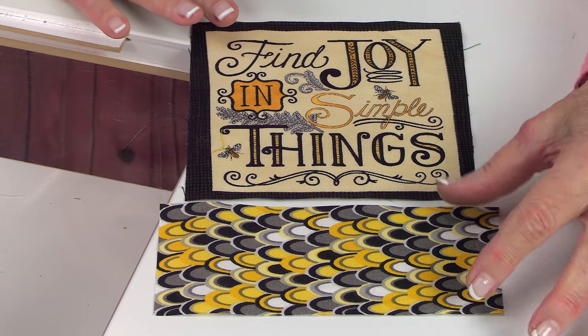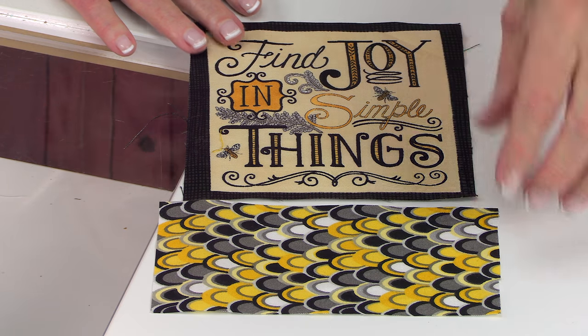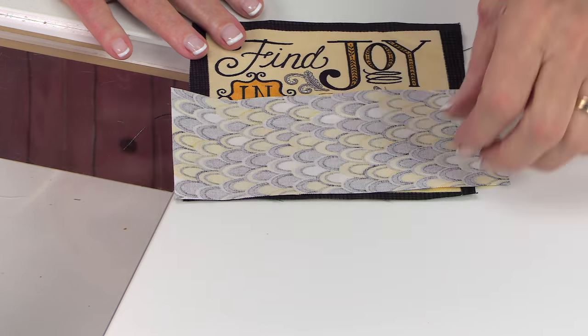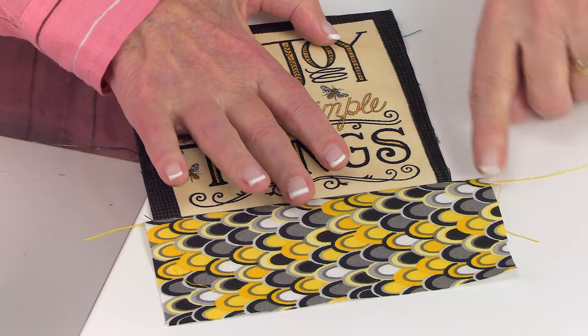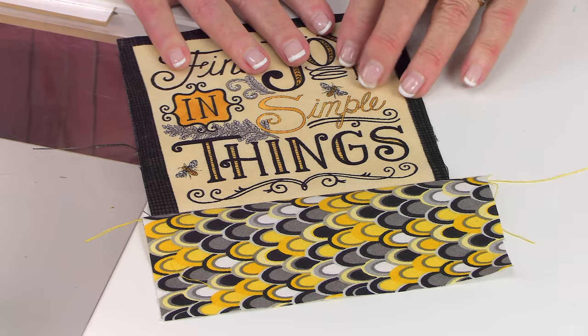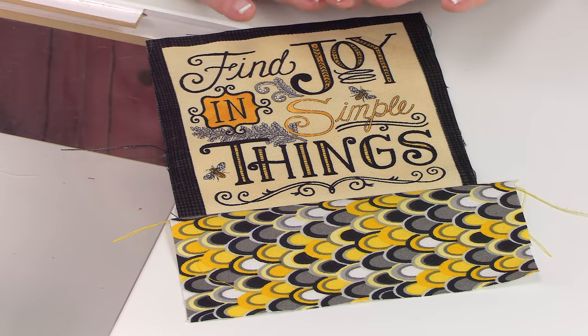For this mug rug, you're going to cut a piece that's about three inches wide and a little bit longer than the width of your square. Do it similar to the pot holder — stitch it down using a quarter-inch seam, then press on the back side, unfold and press on top. Then place your ruler along the edge of the square and trim this fabric straight down to be an exact fit on both sides.